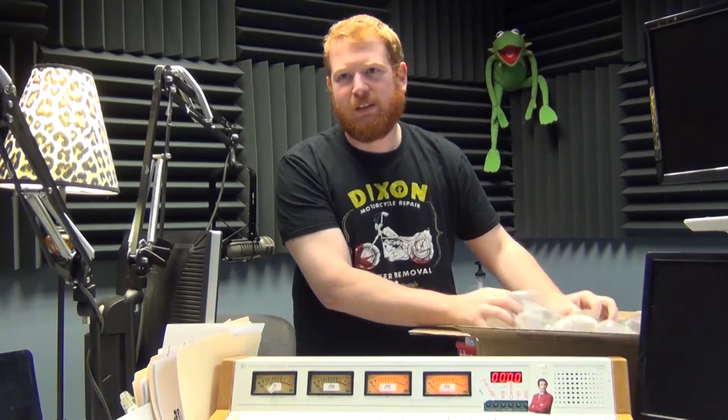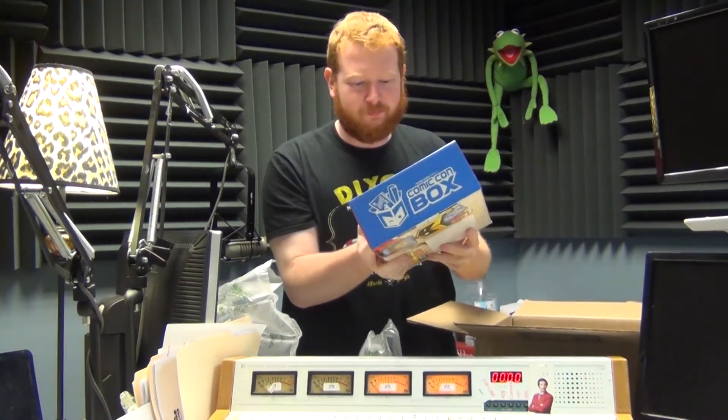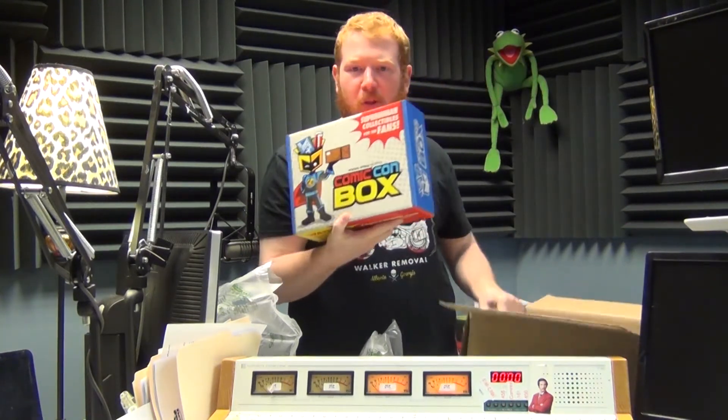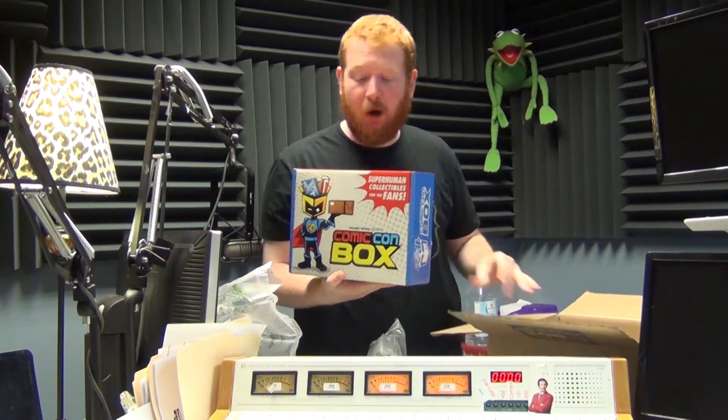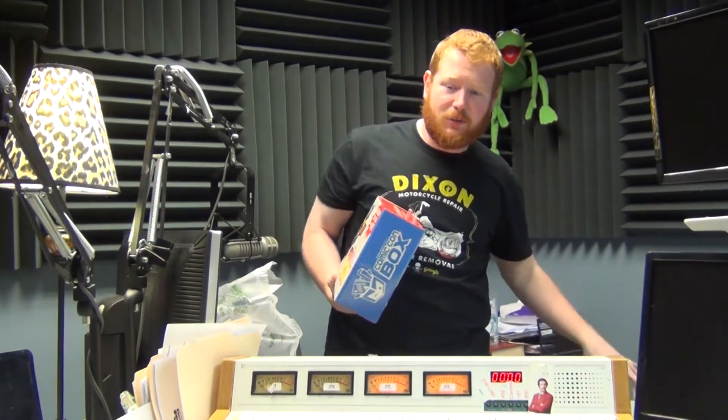I'm excited — look at this thing! All right, let's see what we got. It's a smaller box inside a bigger box, so it is the normal box. I'm like, oh, they've packed a lot of goodies in here — they just want to protect their package, that's all.